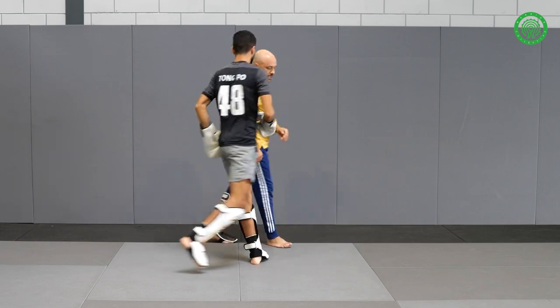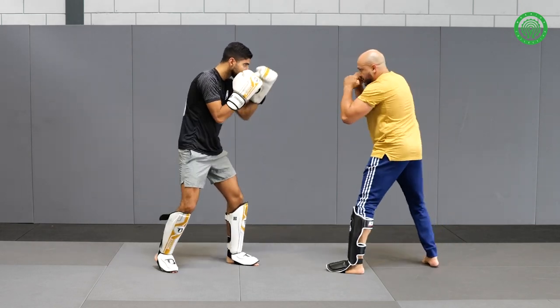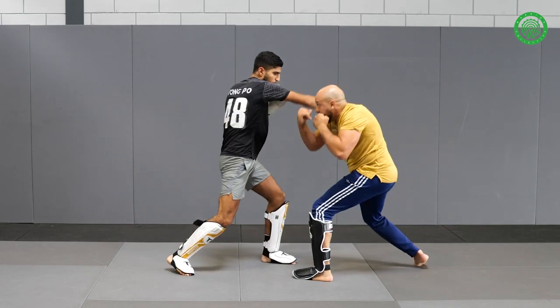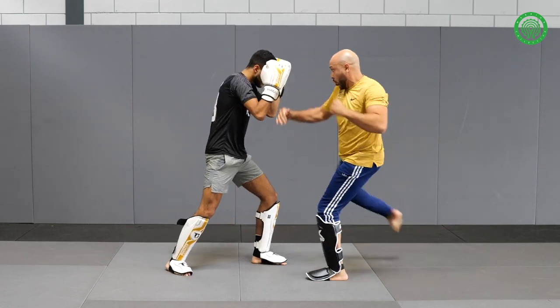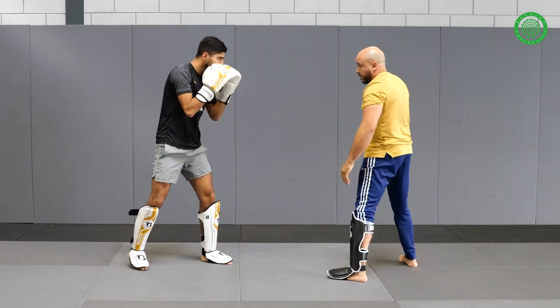One more time. I give the jab, I slip, left hook, leg lift, low, hook, kick to the head — and hands up. One more time.